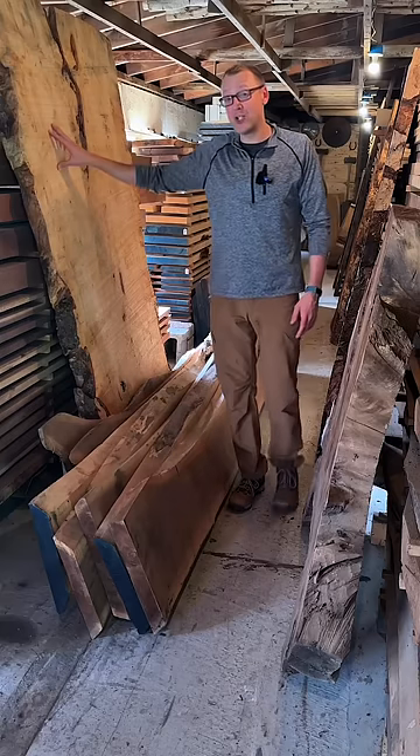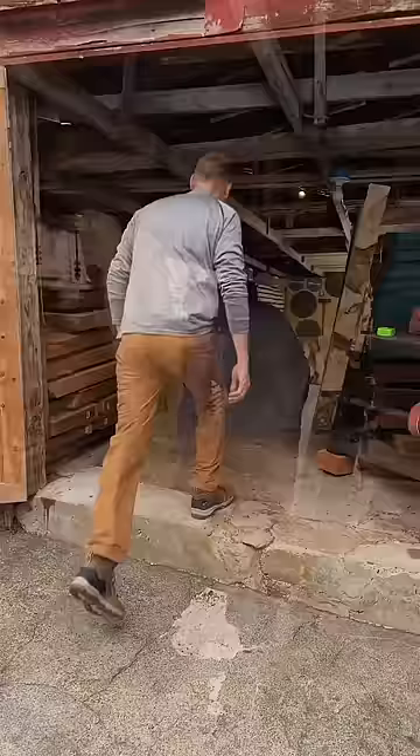Hardwood slabs for furniture — what I look for and what I avoid. Today I'm at my local sawmill here in New Jersey, looking for some walnut for some upcoming commissions. After breathing in that fresh lumber smell and perusing the inventory, I find what I'm looking for.